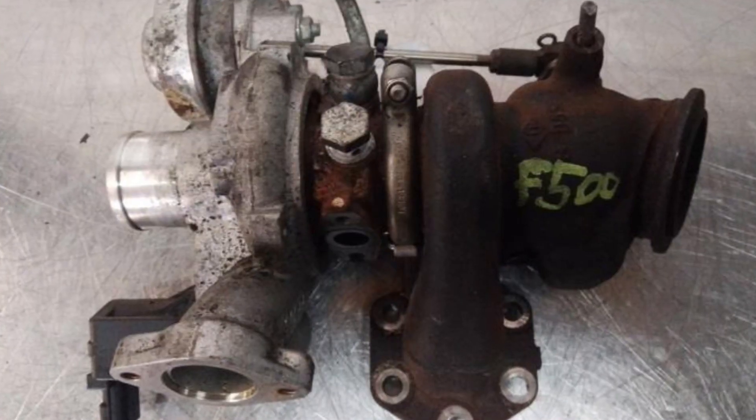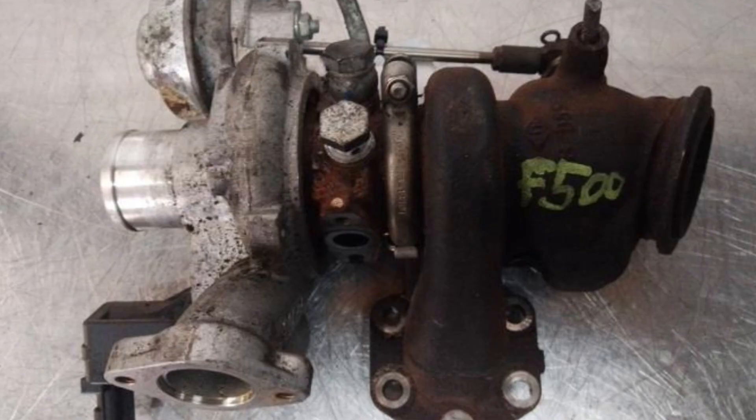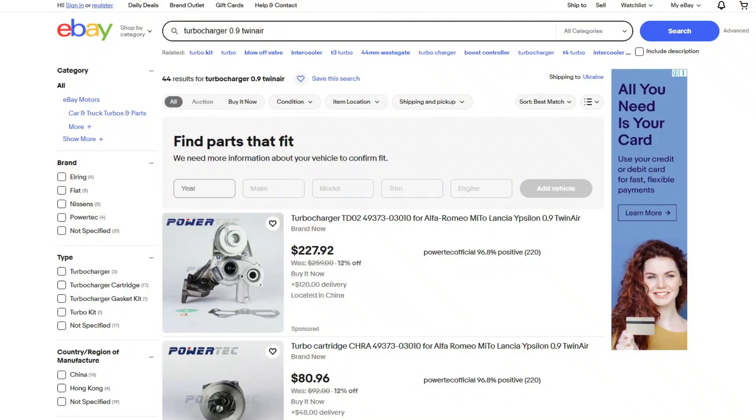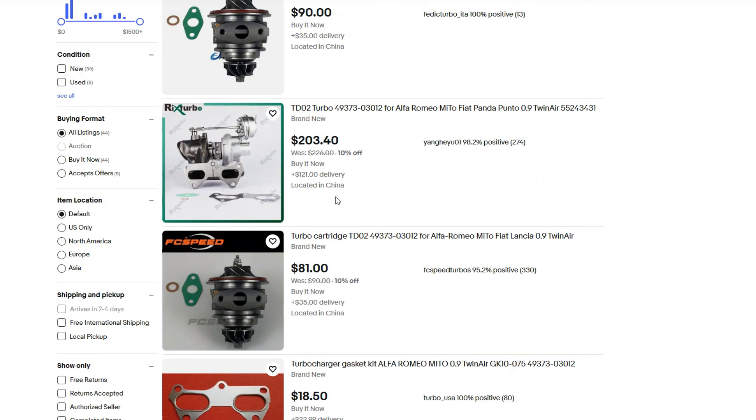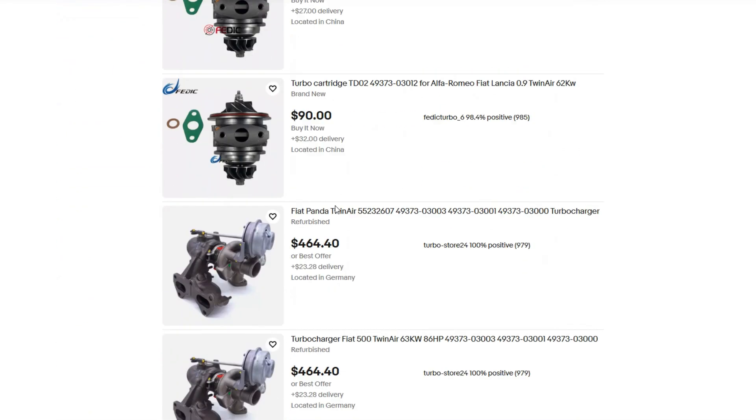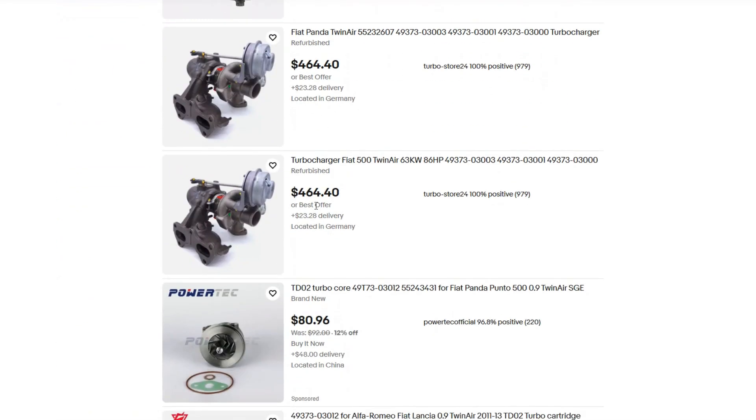It's commonly believed that these engines have problems with turbochargers, but the issues are not very common. If you use bad oil and never change it, the Mitsubishi turbocharger will fail sooner or later, but with proper maintenance these turbos can last a very long time. There are also aftermarket and refurbished options available that are not bad, unless they are sold at a suspiciously low price.